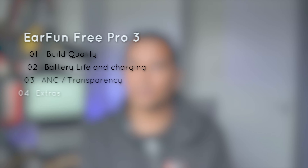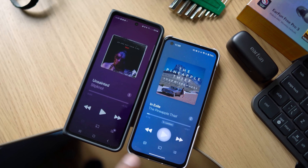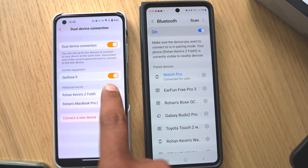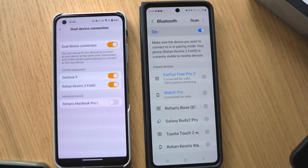Multipoint was not available on older Free Pros, but Earfun's done a very good job of it this time around. It works quite well — you just pause on the first device and hit play on the other. You can see the list of connected devices in the app and connect or disconnect from them. We did notice that multipoint works better with two phones than with a phone and a laptop. We faced some audio cutouts while using YouTube in a browser window on our MacBook.